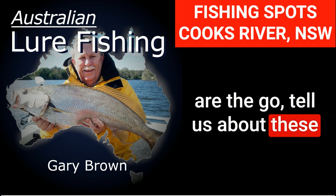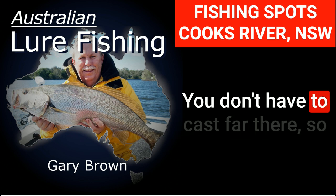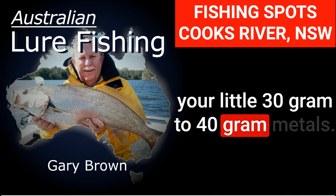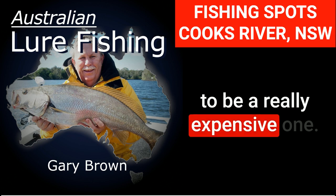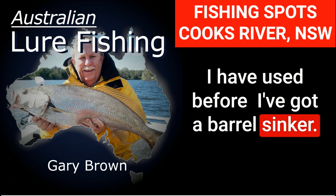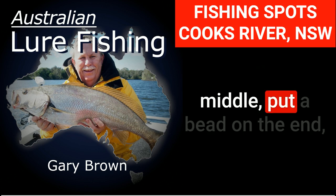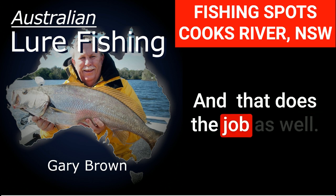Tell us about these metals you'd be throwing — size and that sort of thing. You don't have to cast far there. Your little 30-gram to 40-gram metals — pick a brand, it doesn't have to be an expensive one. I've used a barrel seeker before, painted it white, put the line through the middle, put a bead on the end, and tied a treble on it. That does the job as well.